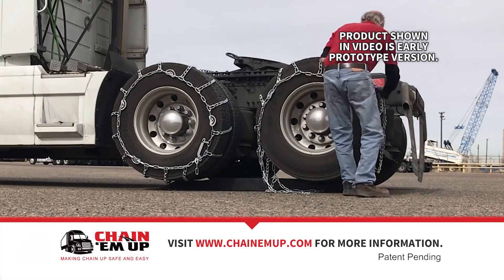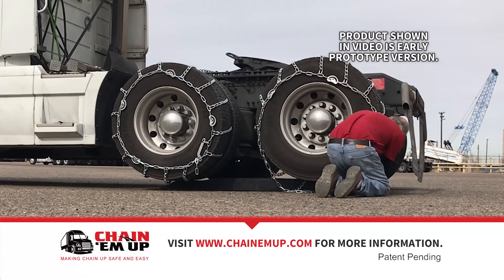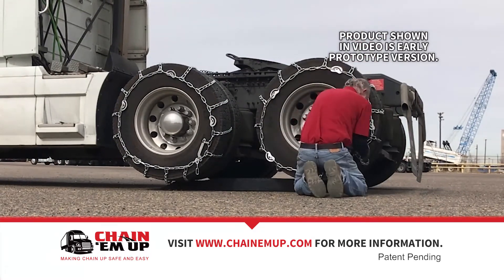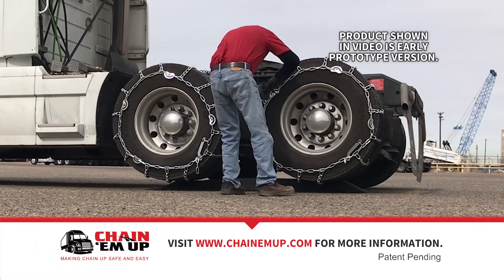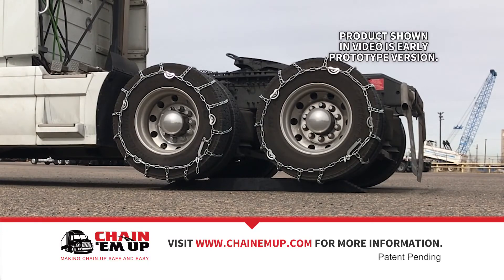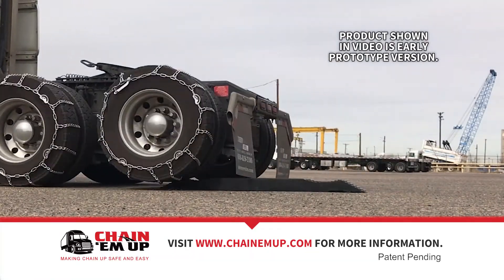So I had to call a tow company, they had to come up, jack the truck up, take the tires off so I could get the chains off. So I was out there for about three hours, wasting time, and I thought to myself, never again — I'll get the tires off the ground.